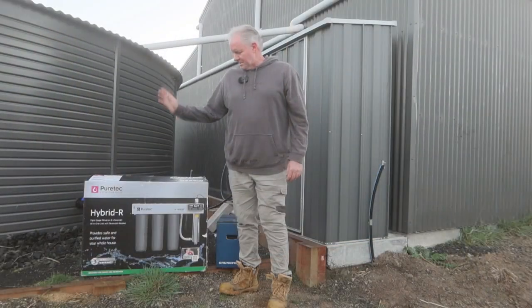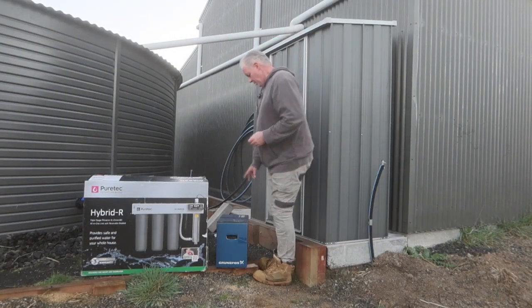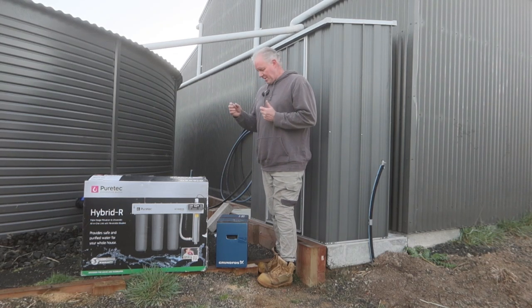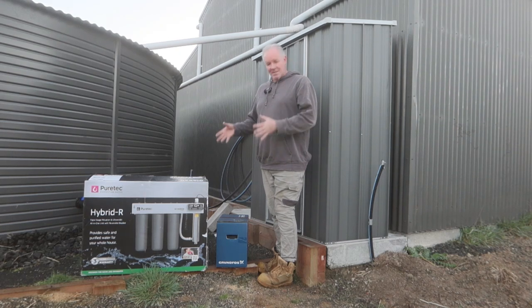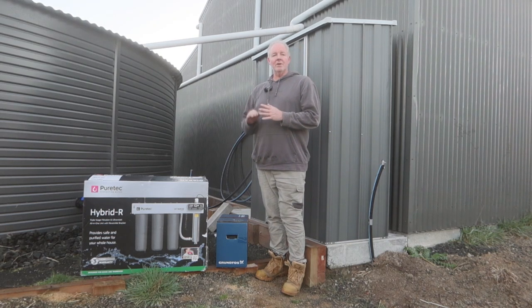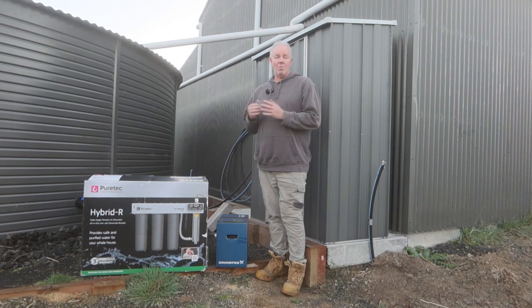Alright, so that's fixed into place. We're getting the pump and the filtration system installed today. We're using a Grundfos Scala 2 pump — this is a constant pressure pump. What that means is if I turn a tap on, it'll start ramping up. It doesn't have a pressure vessel on it as such, but it will ramp up the engine speed. If you turn another tap on, it'll speed up a bit more. I can go up to 120 litres a minute, which will be plenty for what we're doing.